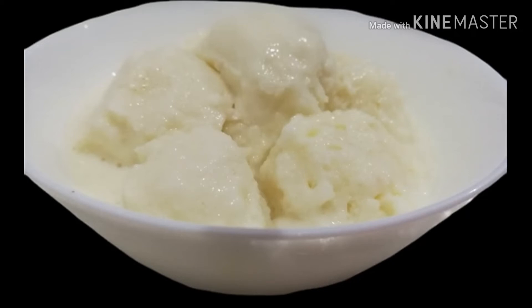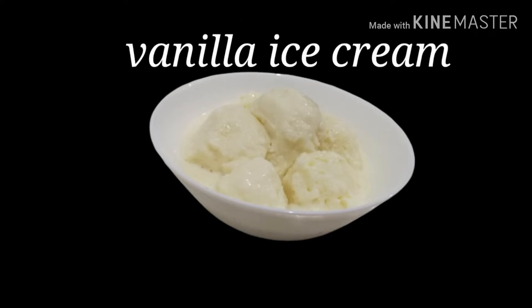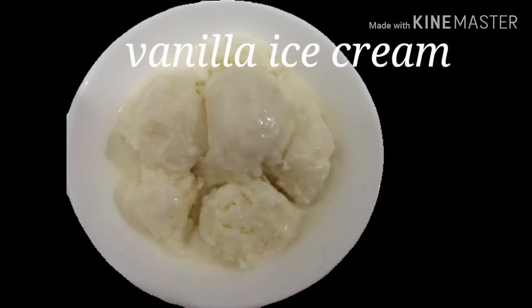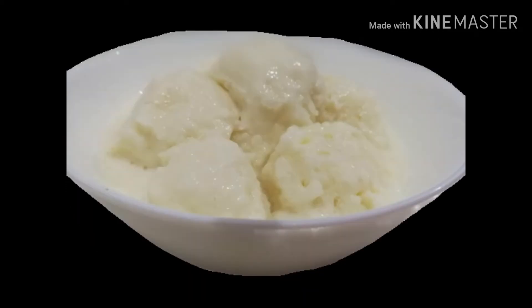Hi friends, Assalamualaikum. Welcome back to my channel. I am here today. I am going to make a recipe for our kids. I love you. Vanilla ice cream.